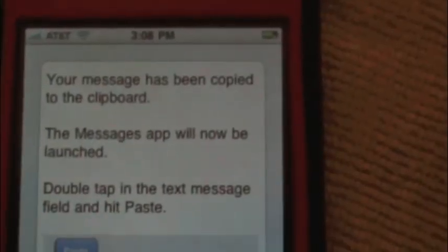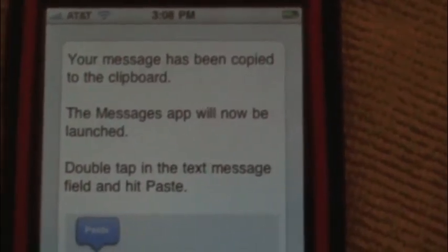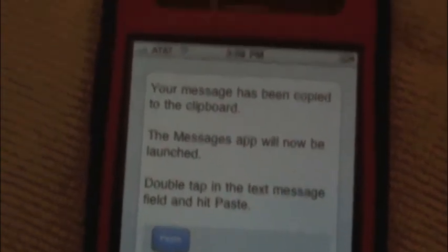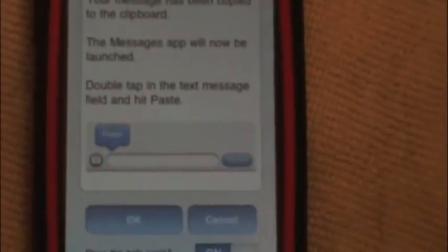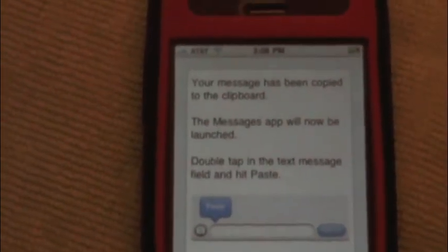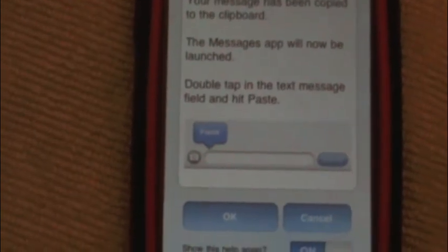But overall, this is a great app. It works like it says it's going to work, and I am very impressed with it and very pleased with the way it does work. Once again guys, this is called NoTap. It is $1.99 in the App Store.